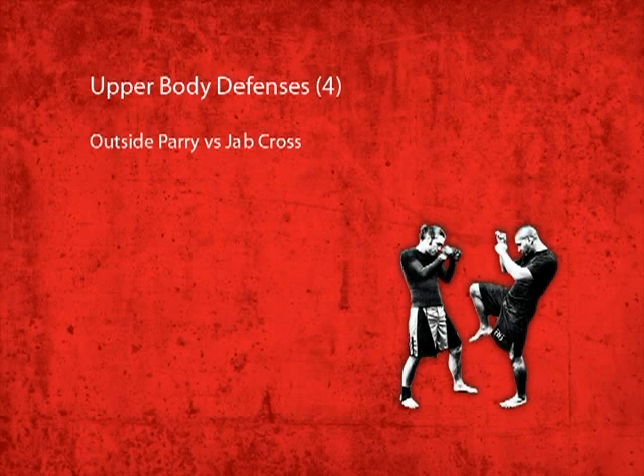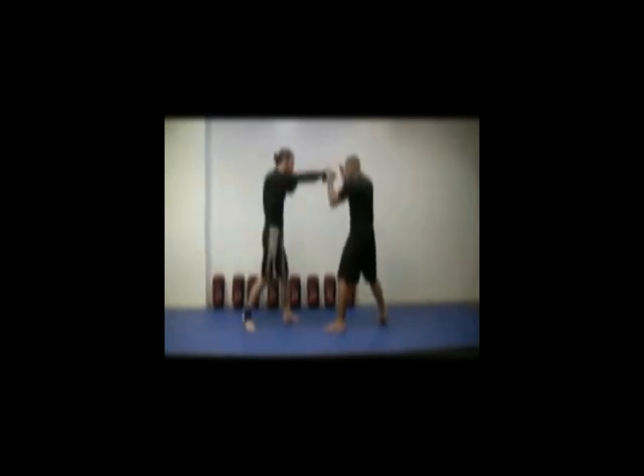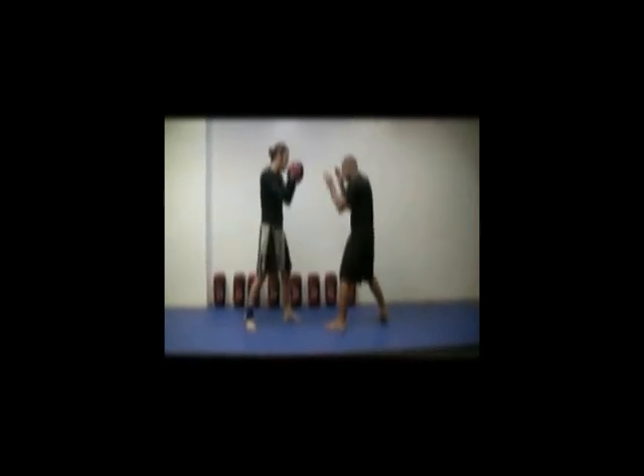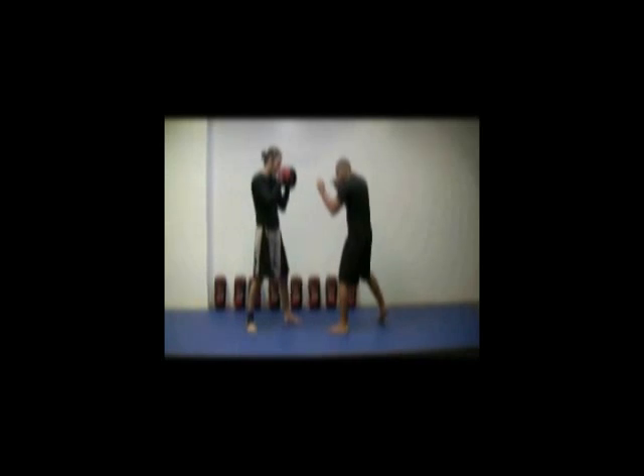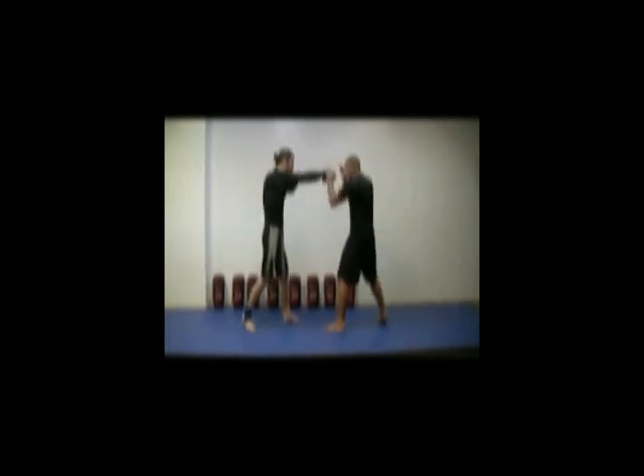The outside parry vs. jab cross. The outside parry is a basic and almost instinctual block against a straight punch that everyone understands. The key is to not over-commit with your parry — meaning don't use too much force when you parry, or you risk parrying too much and leaving yourself exposed to a smart fighter's counter punch. Instead, simply slap the incoming punch away from your face and quickly return to your defensive fighting stance.